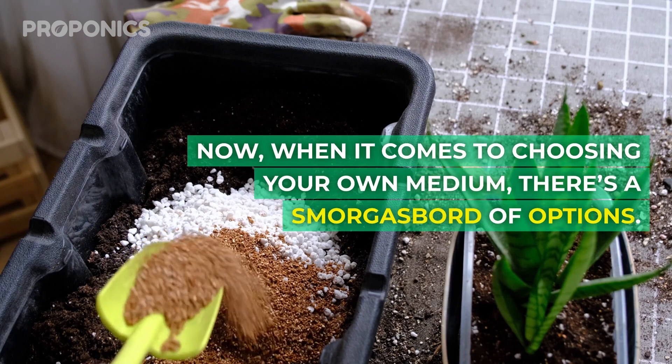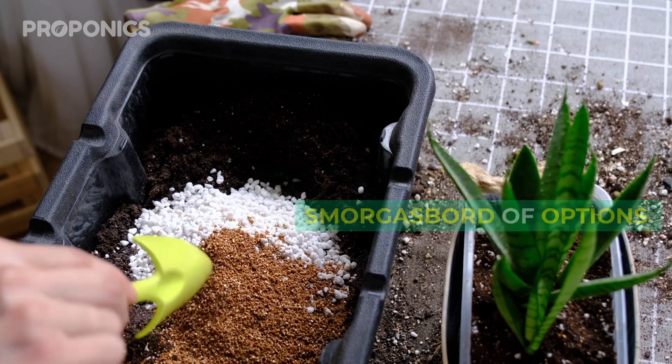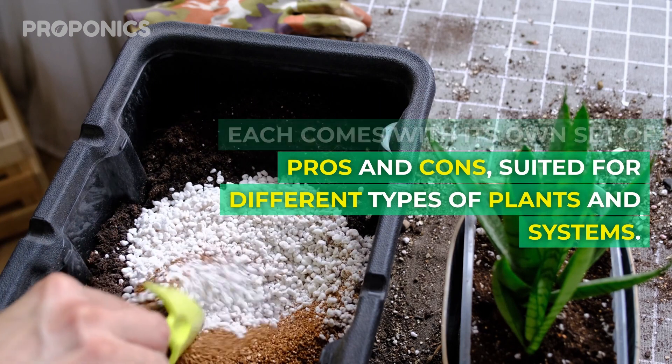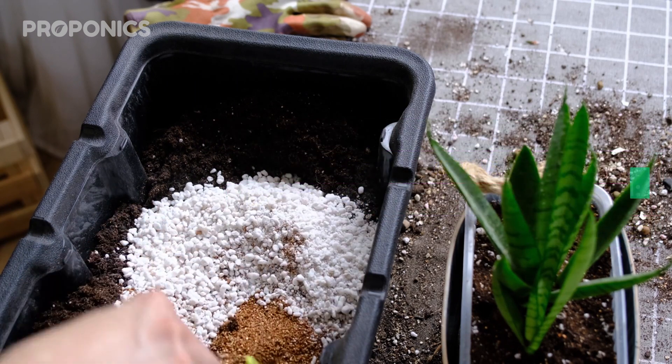When it comes to choosing your own medium, there's a smorgasbord of options. Each comes with its own set of pros and cons, suited to different types of plants and systems. Let's break them down.